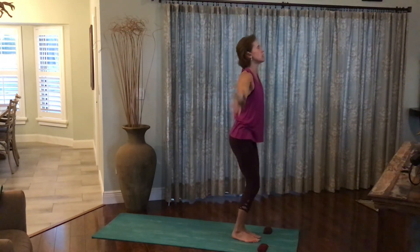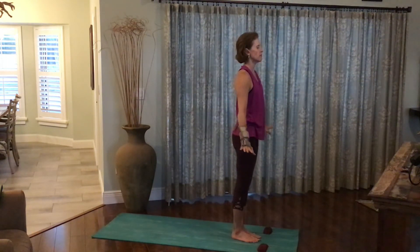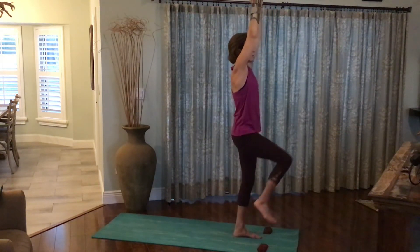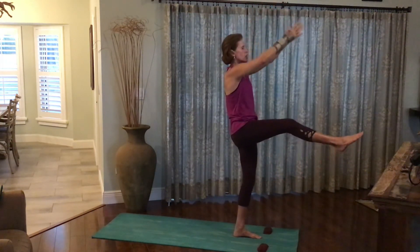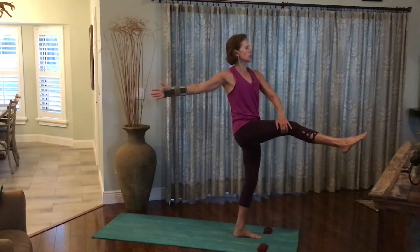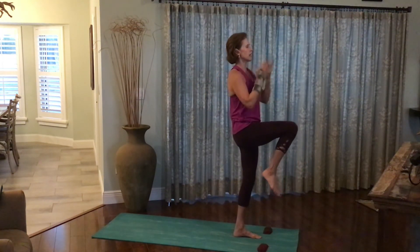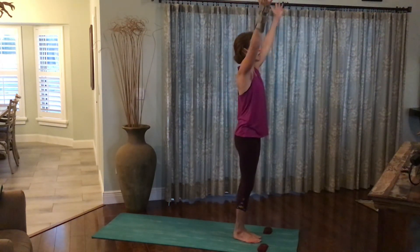Take a deep breath up. Exhale, the arms back down to the sides. Inhale, the arms back up. Right knee comes up. Exhale the leg straight out in front of you as the arms reach forward. Bring the left hand to the outside of the right leg. Open the right arm up behind you. Turn both hands to the heart. Rebend the right knee. Exhale, everything back down to the earth.